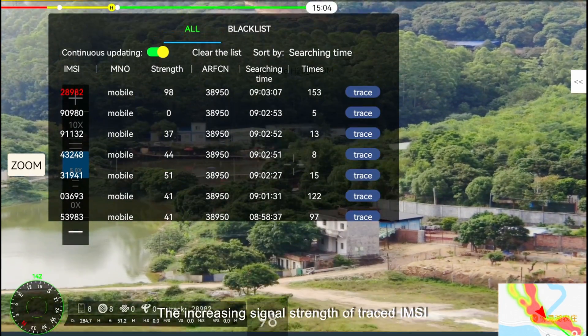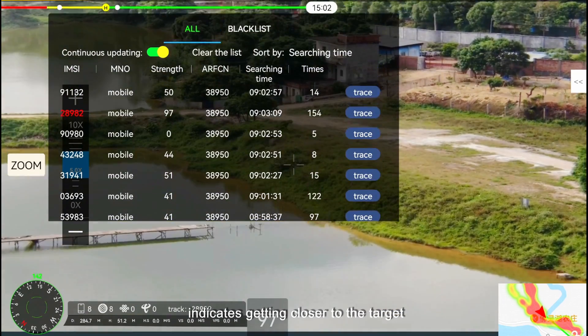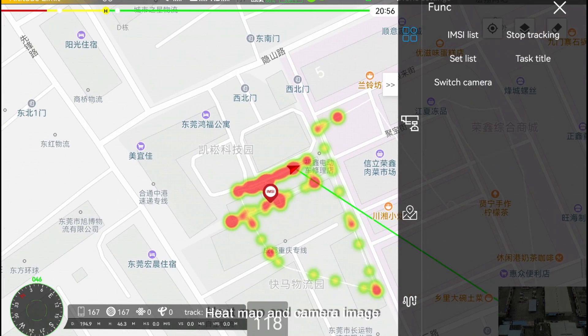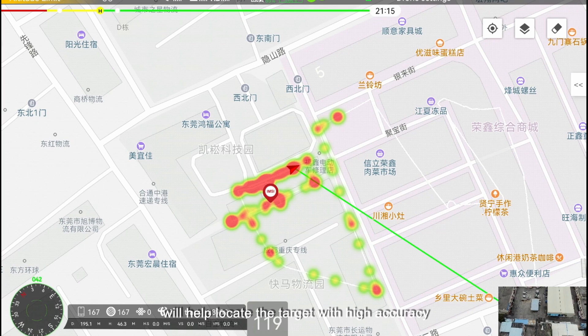The increasing signal strength of the traced IMSI indicates getting closer to the target. Heatmap and camera image will help locate the target with high accuracy.